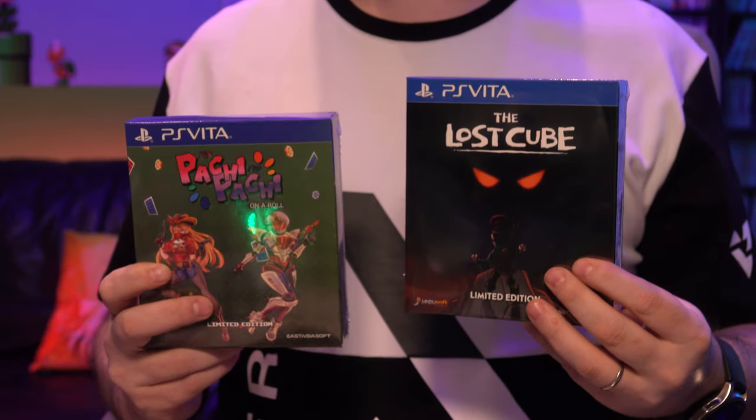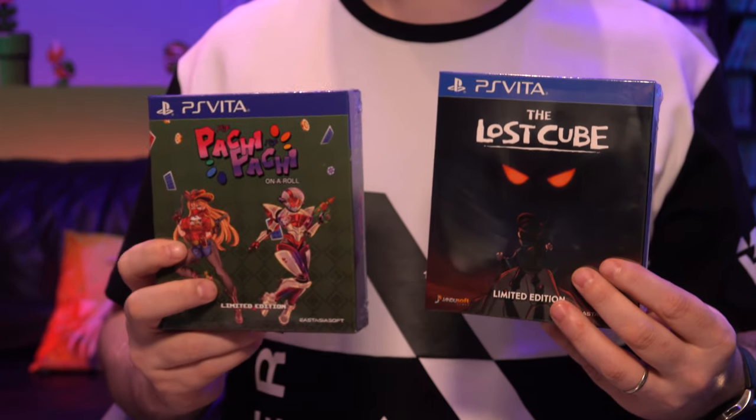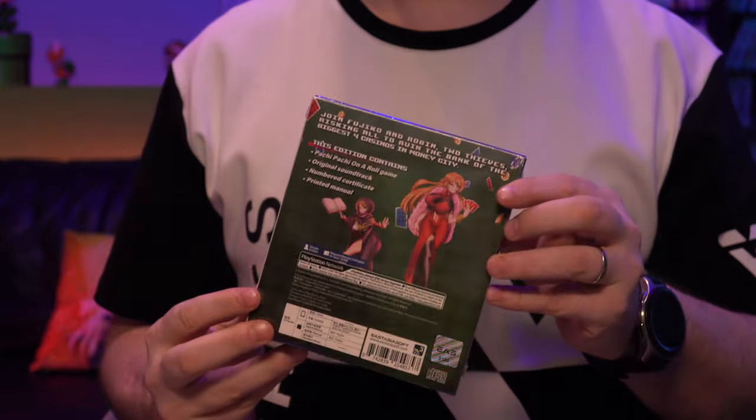Hey guys, what is up? So I got one of my recent orders from PlayAsia in these two releases. I'm curious, did you guys order either of these two games or both? Of course, I am going for the complete collection at this point. There's no turning back. We're getting to the end and I got to finish. But I was really excited about Pachi Pachi until people that have played the game started saying it wasn't very good. So I'm really curious about this one still. I feel like I find enjoyment from a wider variety of games than most people. Maybe I'll still find enjoyment from this game. I don't know. We'll have to find out. I haven't played it yet, but I'm excited to give it a try.